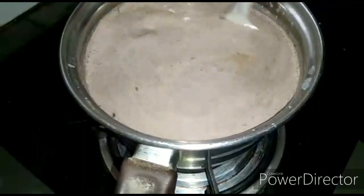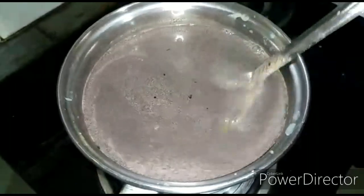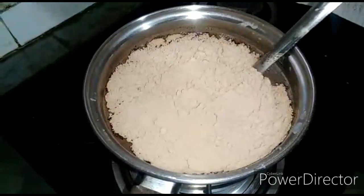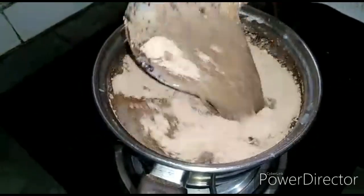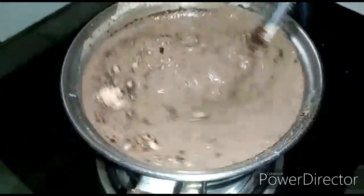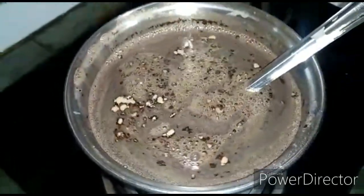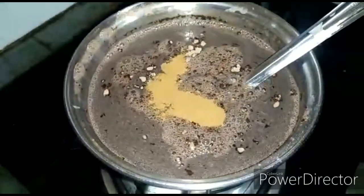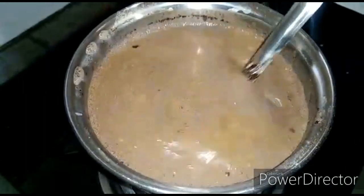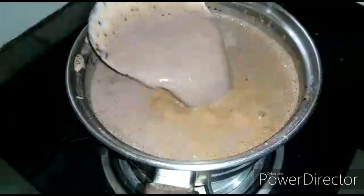Now we will add our other ingredients. We should keep our flame on low. We will add our cocoa powder or chocolate powder and mix it well. We have to stir it for about 30 to 40 seconds and we will get a smooth texture.